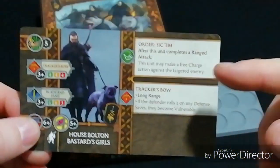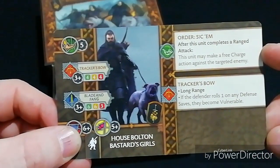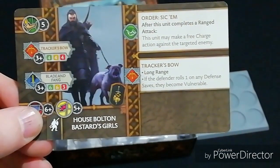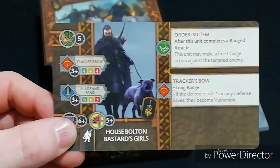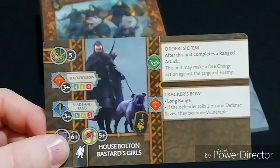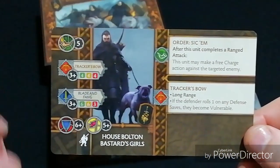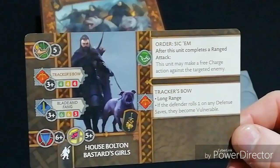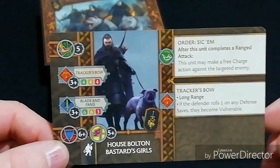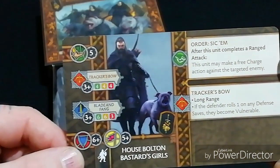Moving over to the other side of the card, they have an order called Sickum: after this unit completes a ranged attack, it may make a free charge action against the target enemy. So technically you get two lots of attacks — you do your ranged attack, they take saves and morale, and then you charge in and attack again. That's two attacks and two panic tests straight away. Also, if the defender rolls any ones on their defense saves they become Vulnerable — that is class.